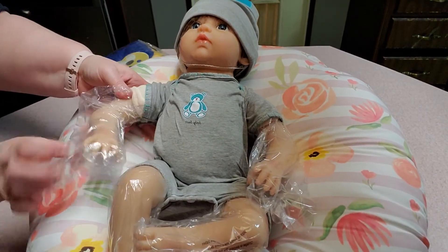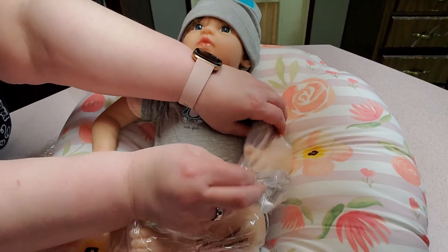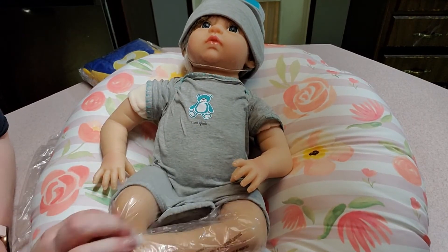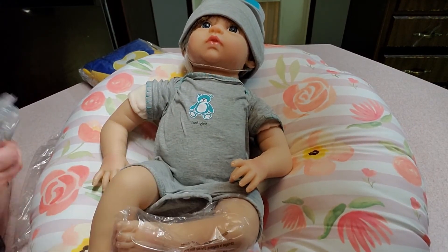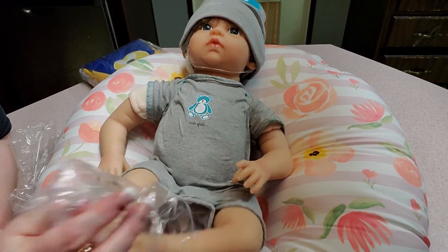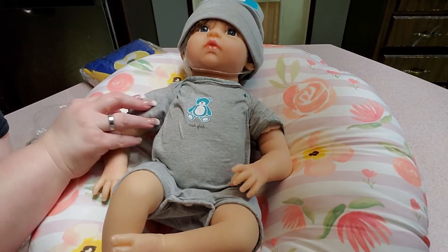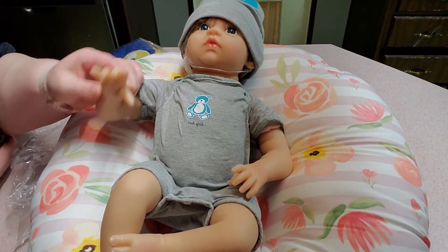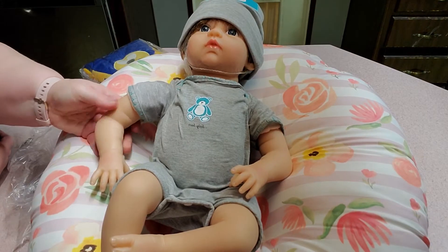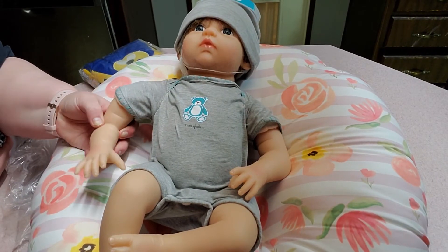So we're going to take this off of his arms. I'm going to take this off of his legs and then we'll look at him guys. He is very large. His hands — he's kind of squishy, not a lot, kind of hard but a little squishy, and he has a couple of tipped nails.